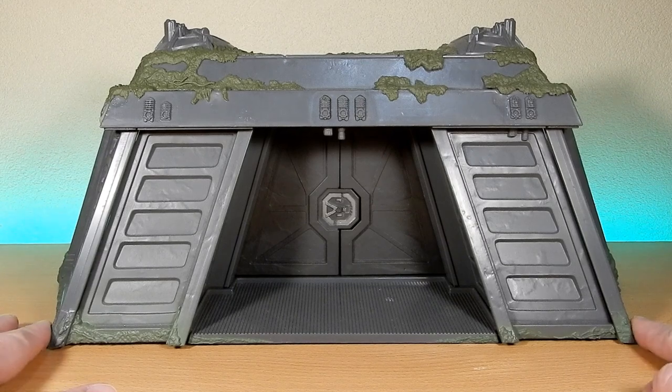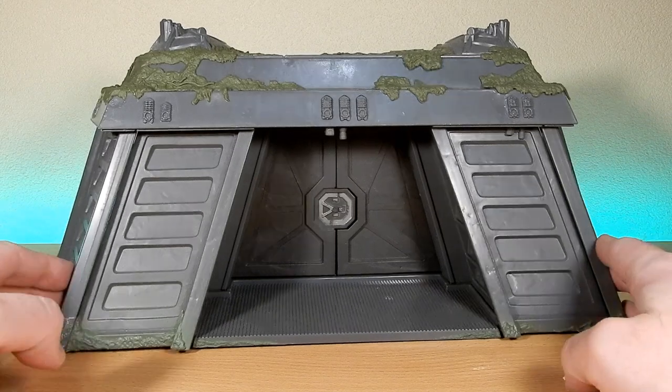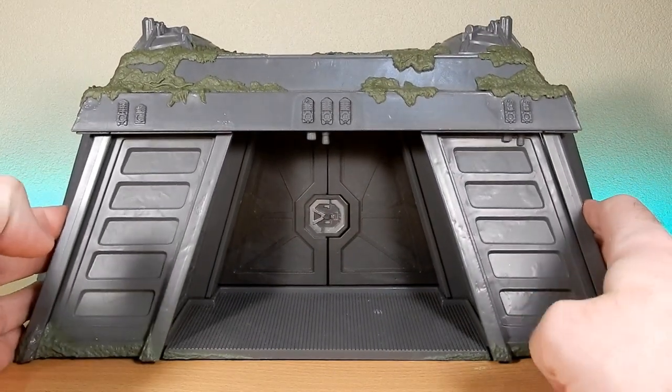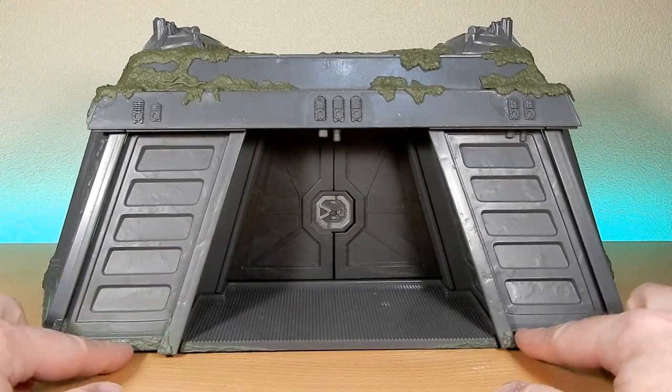I've got enough scout troopers to populate Endor when I get it all together, but I wanted to talk about this piece because it's the first indoor bunker since Power of the Force. What they've got here is something super cool and really nice. I'm looking forward to having a nice central diorama set for my Endor figures — the rebels, the Ewoks, the scout troopers, the stormtroopers. I've always wanted an indoor bunker in my collection and never got the Power of the Force version. It's a nice piece and was quite simple to put together.